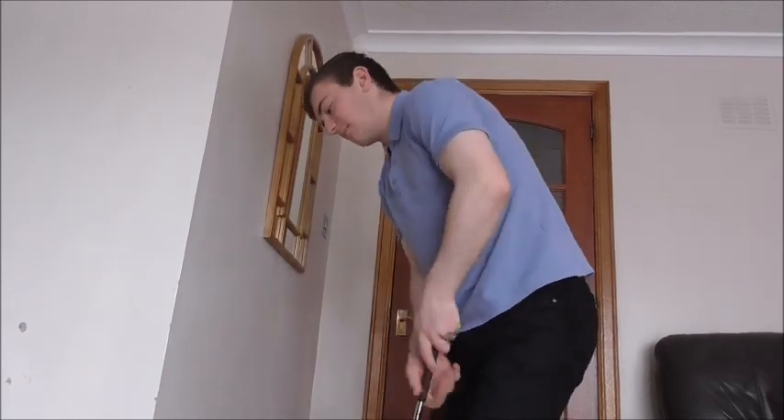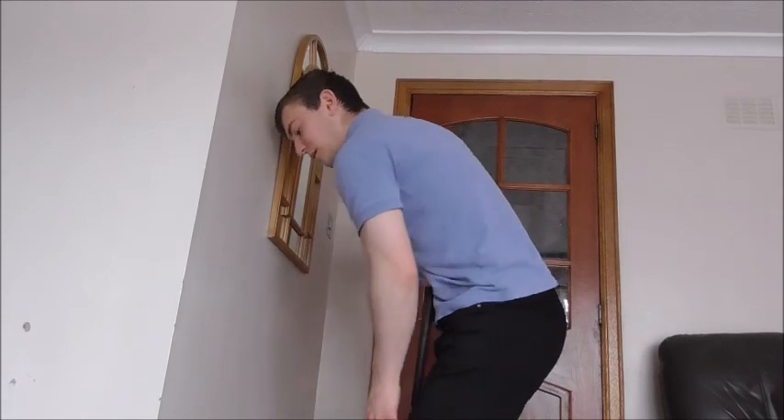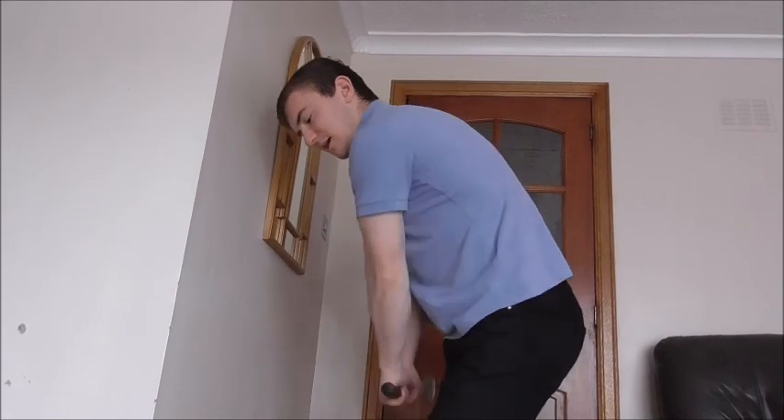As you come into impact, just let the head gradually move itself from the wall — that will help rotation on the way through. For people that keep their head too still on the wall, that inhibits rotation. So let your head rotate off the wall slightly, and that will help you work on the strike.